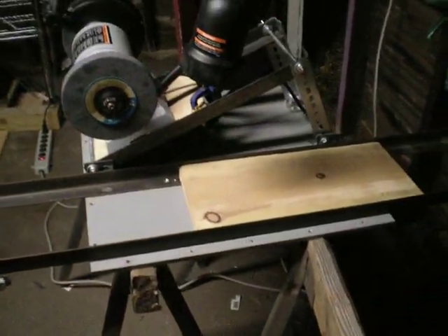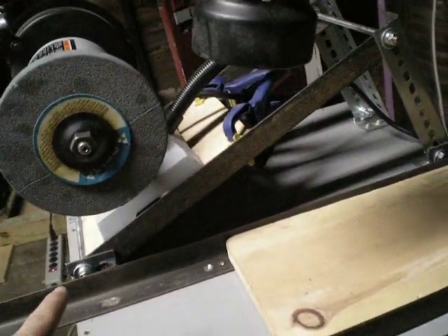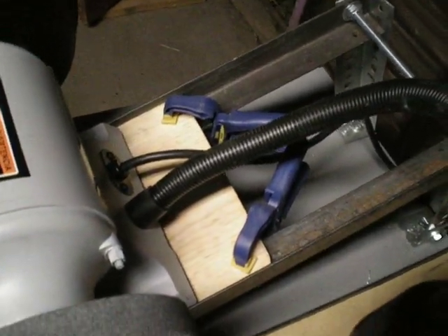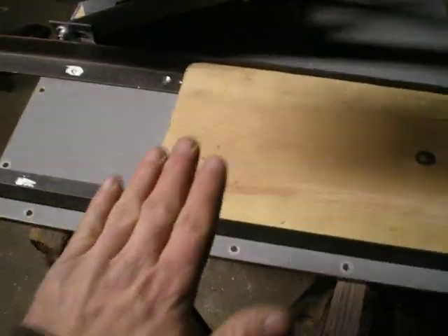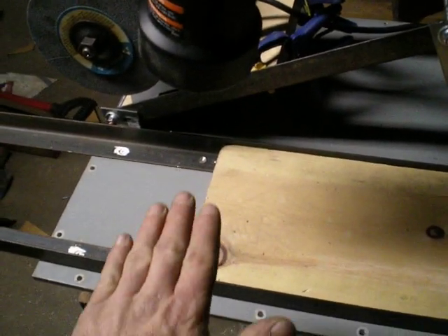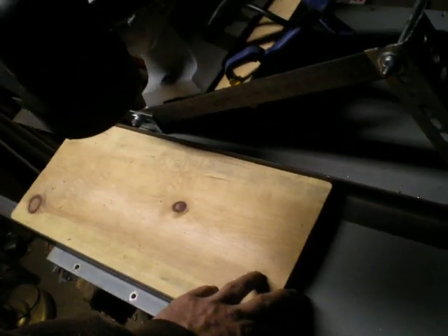Basically, the way it works is the grinder will slide up and down on this track to adjust height, and then it'll be locked down. I've got it held down with these clamps right now, but I'm going to put a better solution in later on. There's no width adjustment because the work is going to be held in jigs, so it'll just feed in like that.